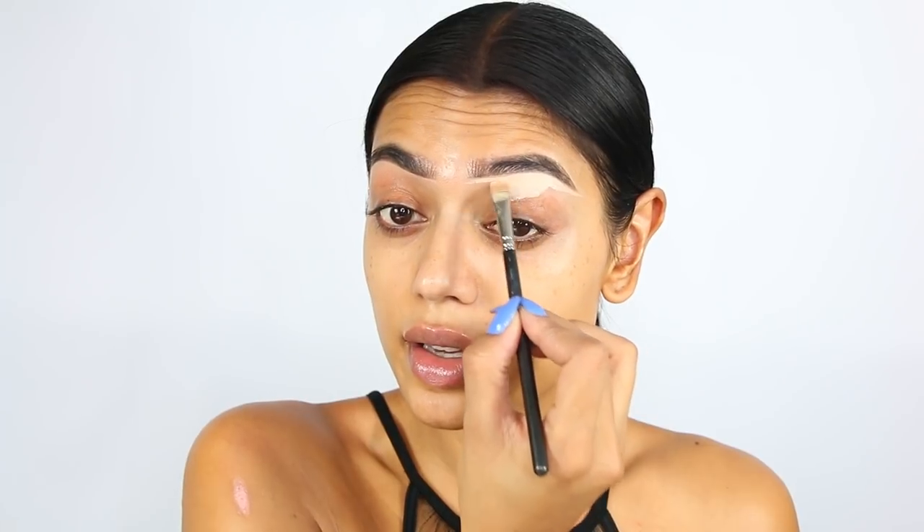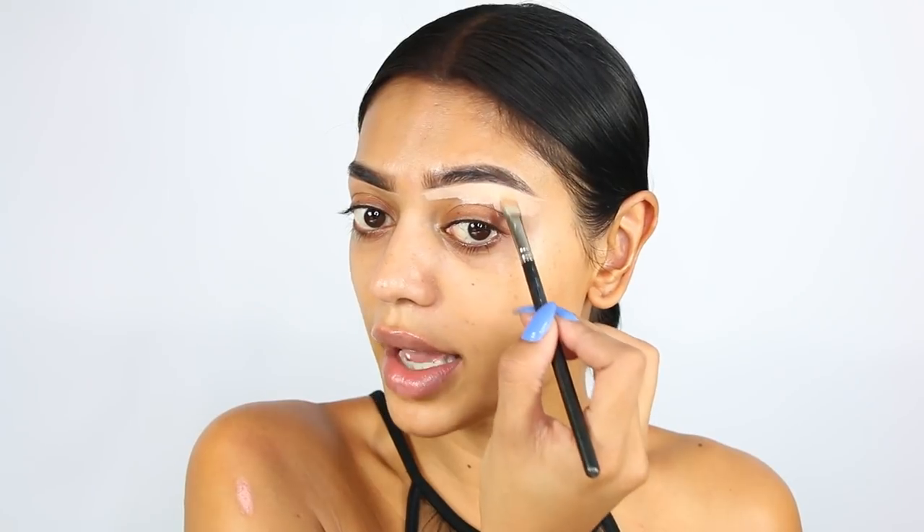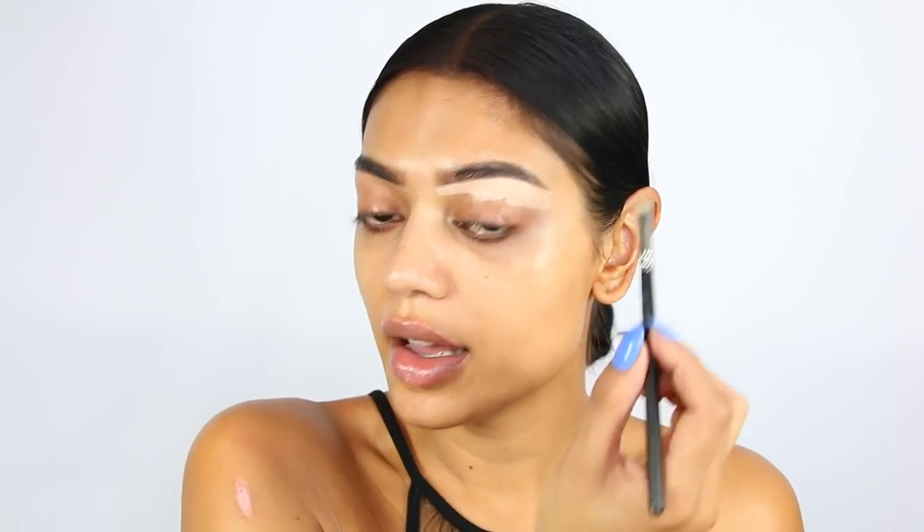Later on I will be blending it out with a beauty blender. I know she uses a MAC 252 brush, but I tried that and it doesn't work for me.